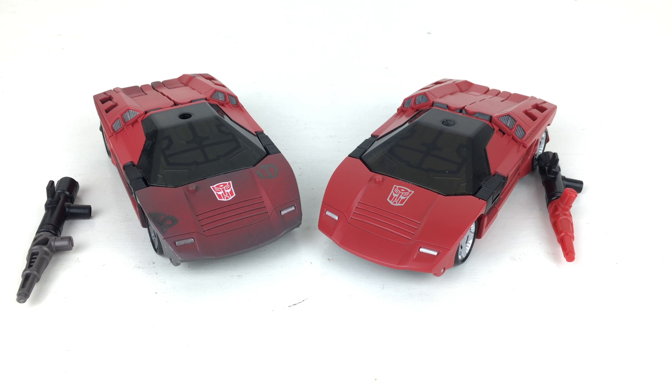I hope you enjoyed my review. Be sure to let me know whether or not you're picking up any of these Transformers Netflix repaints, and which ones you're collecting. Until my next review, I'll see you then. Thanks for watching.